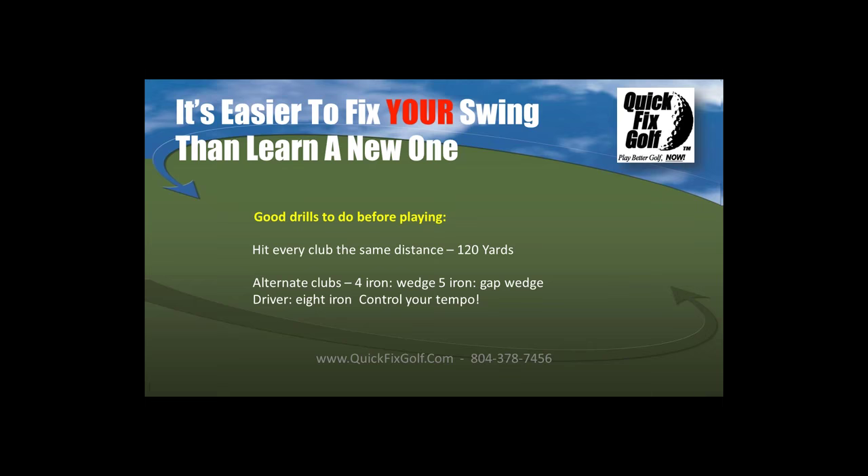This is a drill Bill Melhorn used to ride my tail about. If you don't know Bill Melhorn — Ben Hogan said he was the best ball striker ever. I used to take lessons with him and he would make me hit every one of the clubs the same distance. I'd hit my driver 120 yards, land it at exactly 120 yards; hit a four iron, land it at exactly 120 yards; hit my eight iron to exactly 120 yards — and feel the rhythm in the swing.